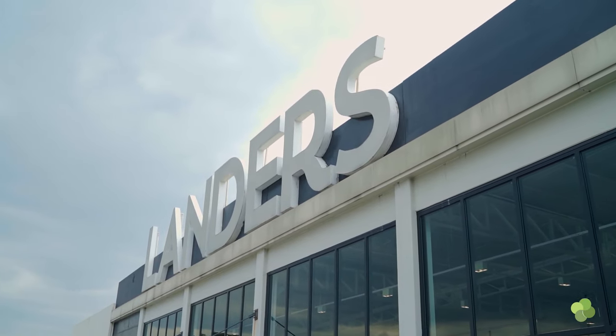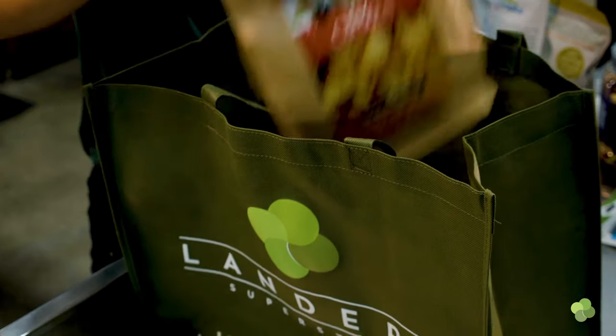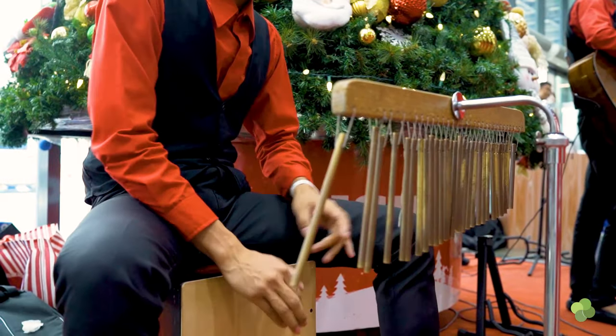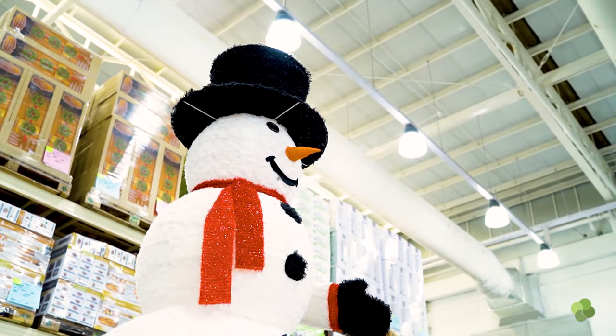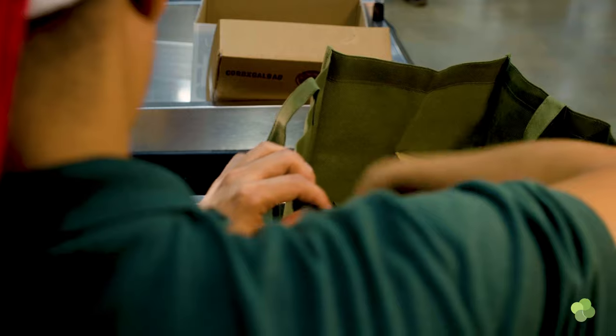This is episode 3 of A Christmas Table where we show you the perfect proteins to serve on a table with all the sides and condiments that you might want. We are currently at Landers and it's clearly Christmas, and we're gonna buy all the ingredients that we need to make a beautiful rellenong bangus.